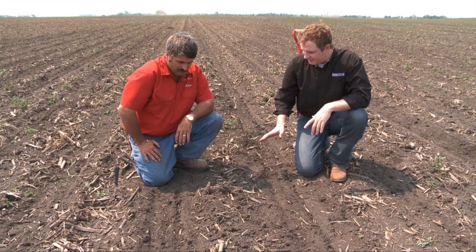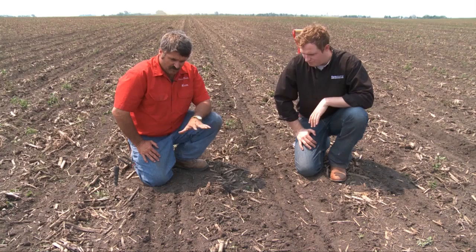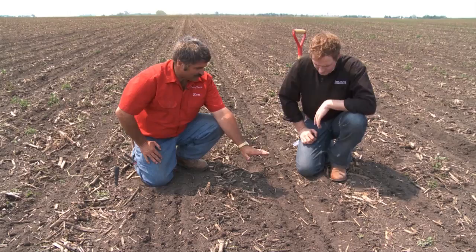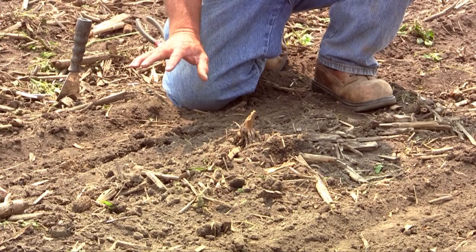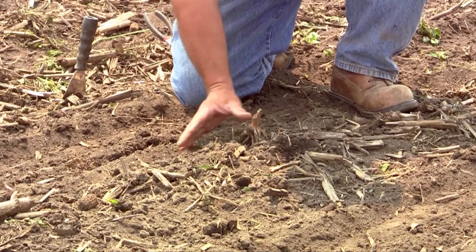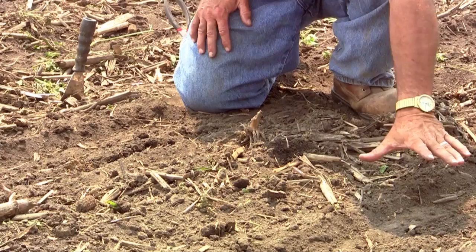Ken, our row cleaners can have a big impact on what the seedbed ends up looking like after we've run a planter through here. What we're looking at here is a function of down pressure and what that does to the row cleaner. In this case, this row has what we call the right amount of down pressure. I don't want to move a lot of the soil — these are tougher conditions we're planting in today. So I want to keep the dry soil on top and plant into the moist soil below. This other row, we've increased the down pressure on the row unit beyond where it needs to be, and that puts downward pressure on the row cleaner, making the row cleaner aggressive as well. We can tell that by the amount of soil that we're moving.